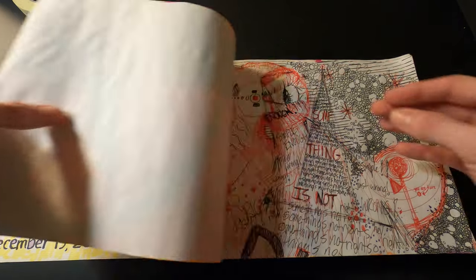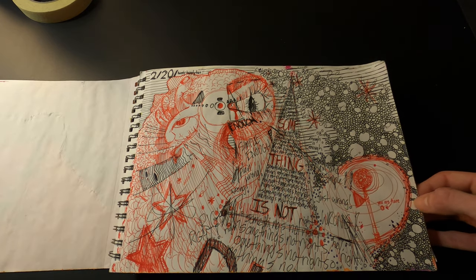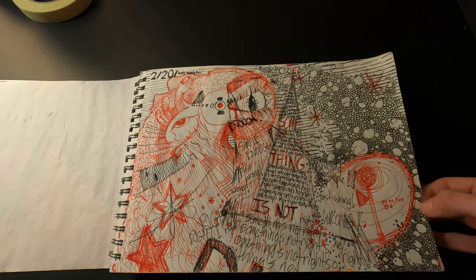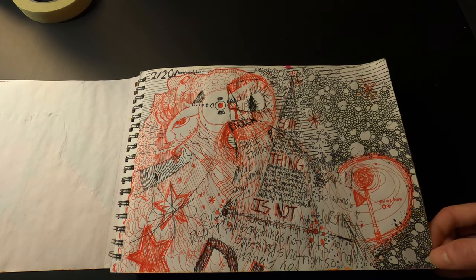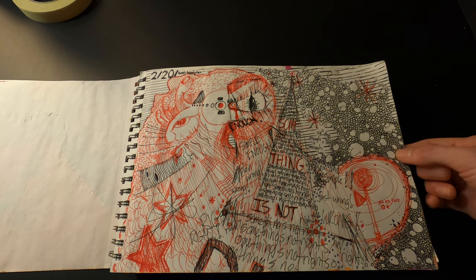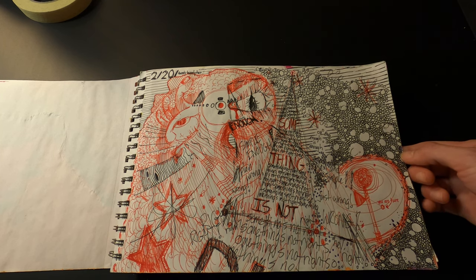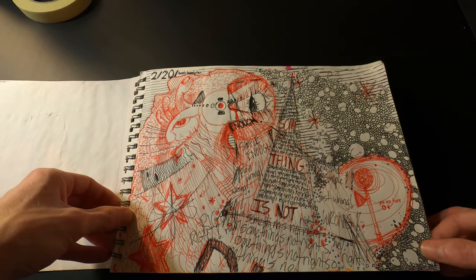The next page was done with ballpoint pens — just a frenzied doodle type thing with lots of little details to look at. Sometimes I like doing things like this, just not a whole lot of thought going into it as far as a plan.